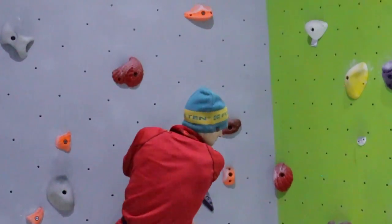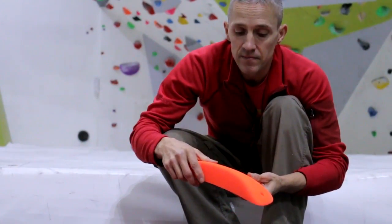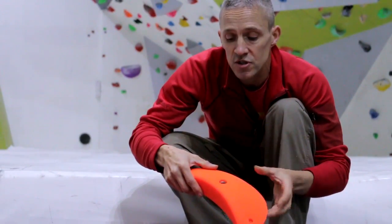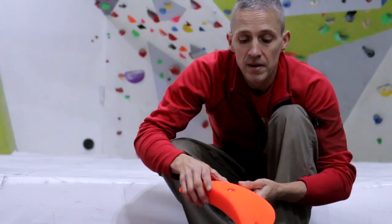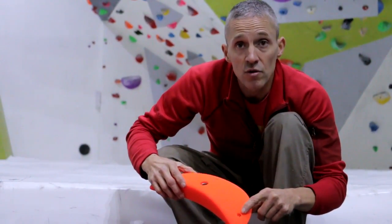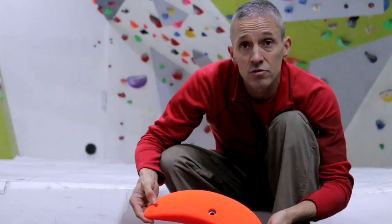All of the holds have got a dual fixing. This is a stainless steel insert, so it won't rust. Also, the position of the insert is such that you won't be able to get your thumb inside the hole, which is really important especially with the bigger holds. The holds have also got at least one screw hole for pinning the holds to the wall to avoid spinning. Some of the larger holds have got two screw holes as well.